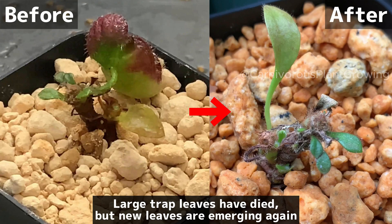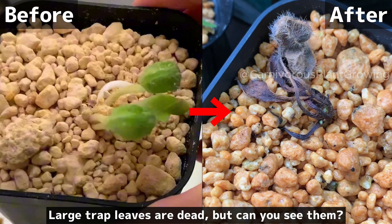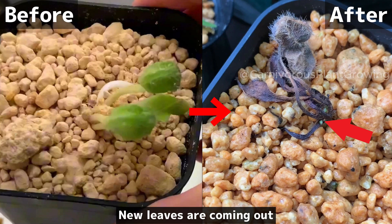In other divisions, the large trap leaves have died, but new leaves are emerging again. And in yet another — the large trap leaves are dead, but can you see them? New leaves are coming out.